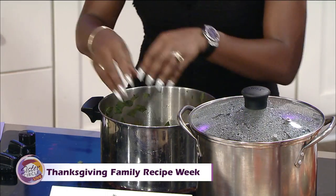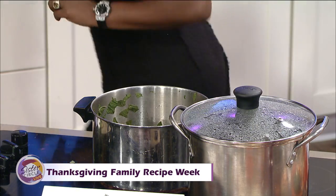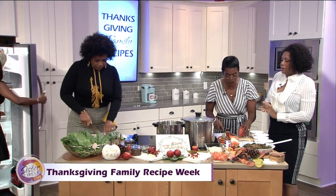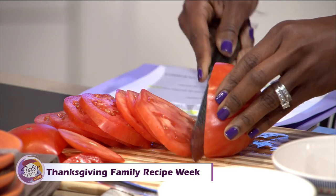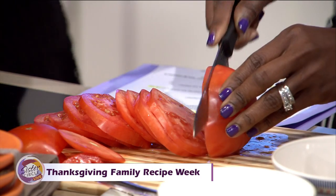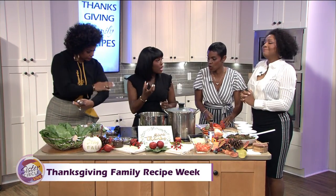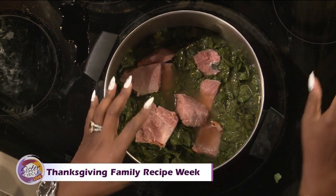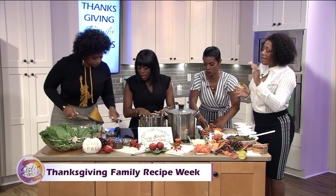Now I have some fresh turnips here — the turnip roots. A lot of people like to put their tomatoes inside but I like it on the outside. I do love fresh turnip roots because they bring another layer of texture and I love the flavor. Normally I chop those and place them into the pot as well.